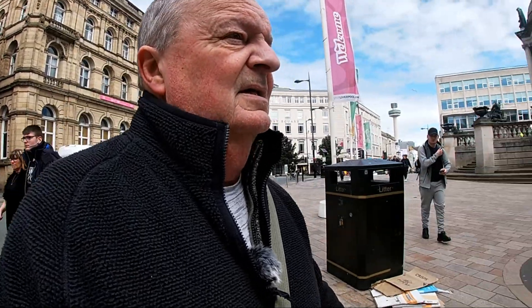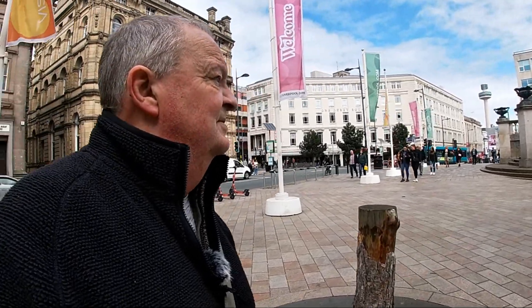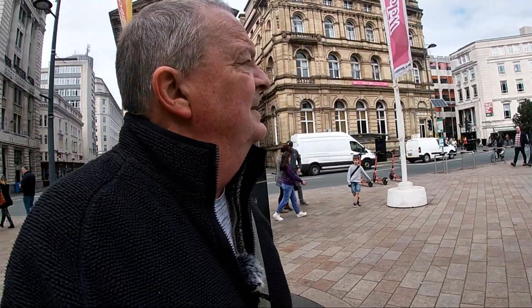One thing I discovered when filming yourself on the move like this with a GoPro is that you do get the occasional funny look. But you just kind of have to roll with it and accept it as part and parcel of producing a film.